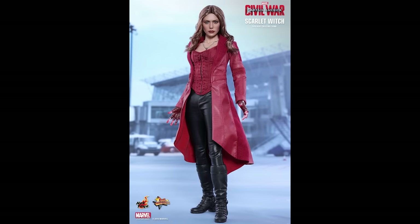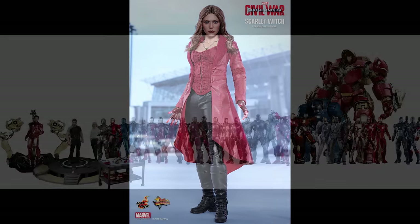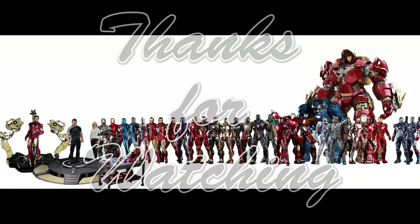The anticipated release date is Q4 2016 to Q1 2017. Again, these are prototype pictures, so the final product is subject to change pending licensor approval.